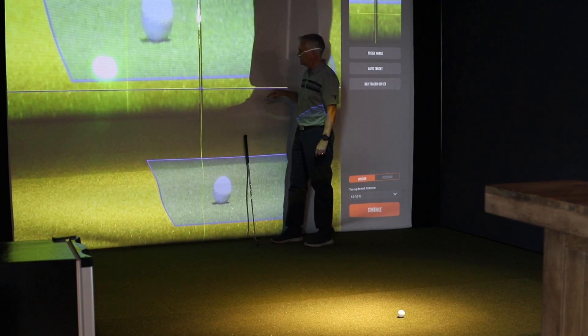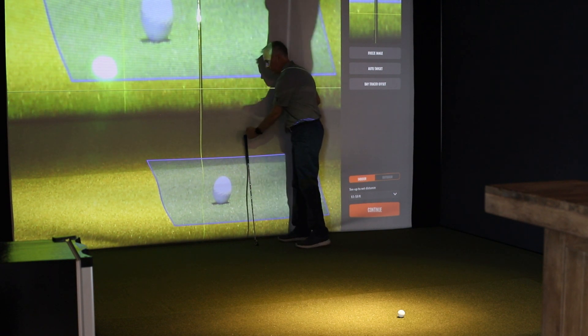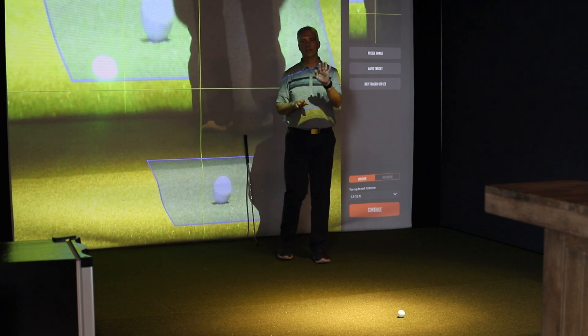So Mark's going to move it for us and get it perfectly centered. Now when we hit a shot straight at where the club is, TrackMan will track the direction and the launch angle perfectly.